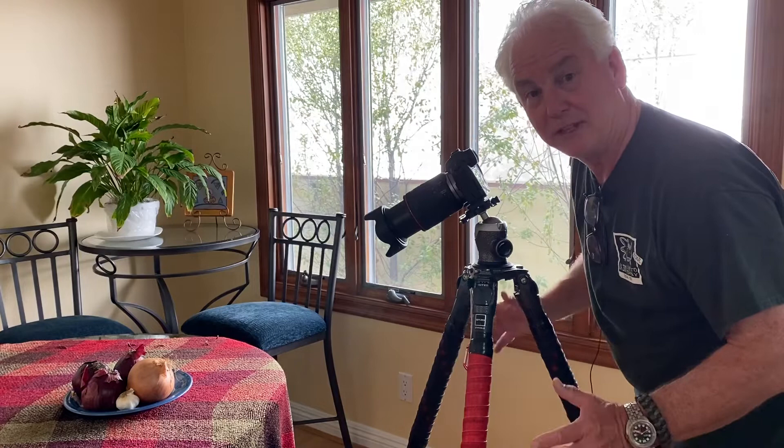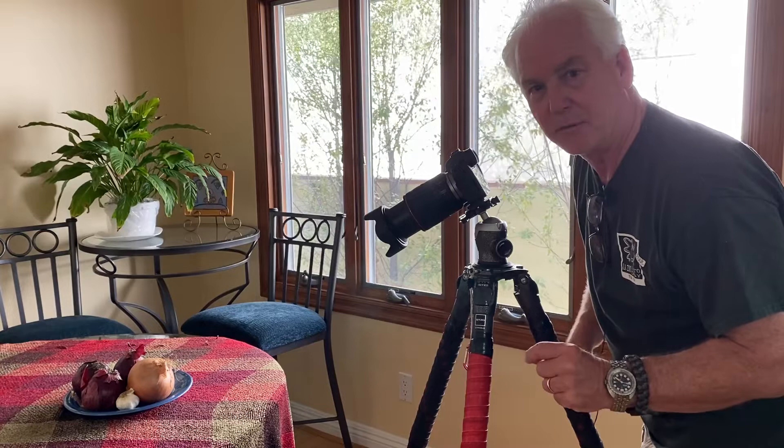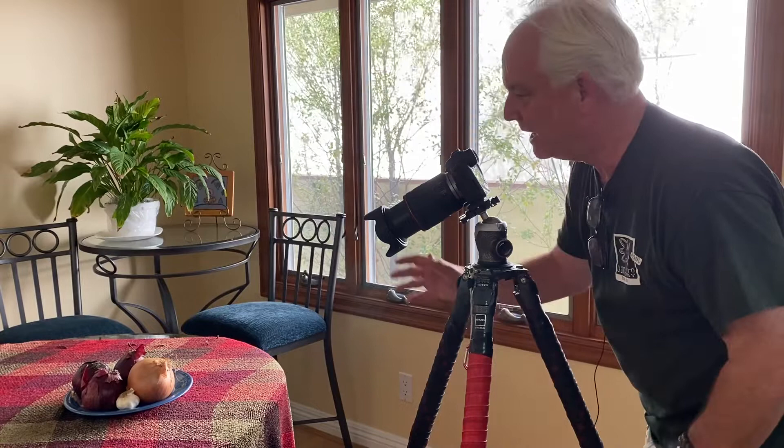Hey, it's Mark Komen from Paul's Photo and the Creative Photo Academy. It's Be Creative Day 14. In our inspirational images class at Creative Photo Academy, we're studying Edward Weston.